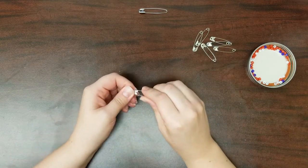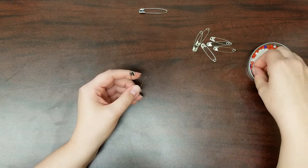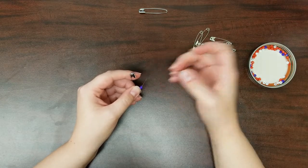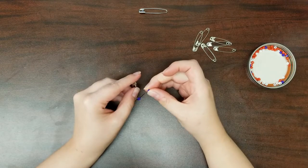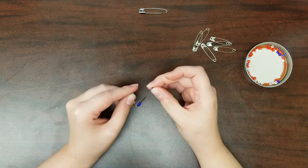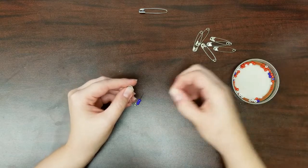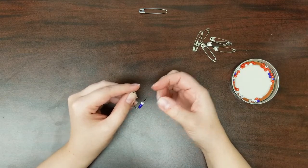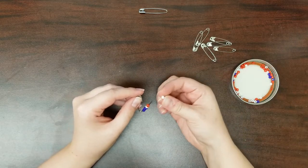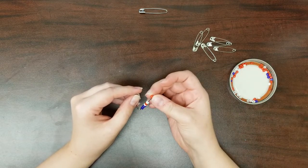Take your first small safety pin and carefully open it so you can begin threading beads on it. Take a blue bead and thread it on the open safety pin, followed by two more blue beads. After you have three blue beads, thread a white bead, followed by a red bead, another white bead, and one last red bead.